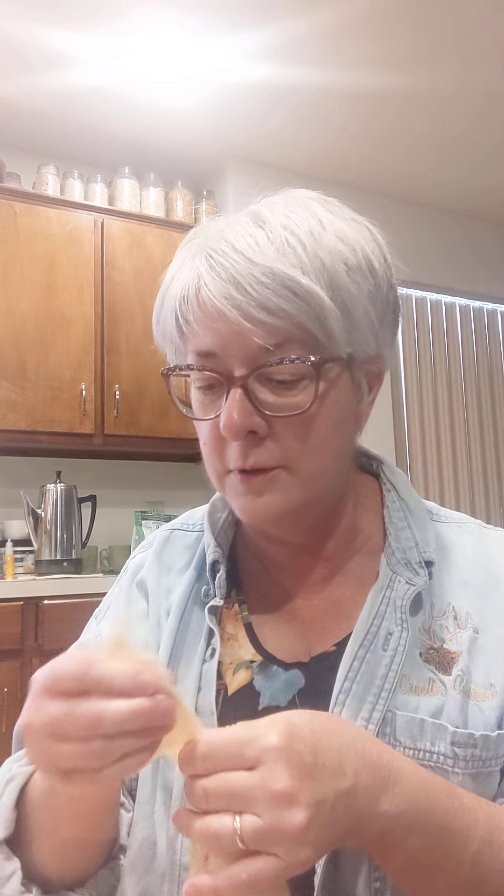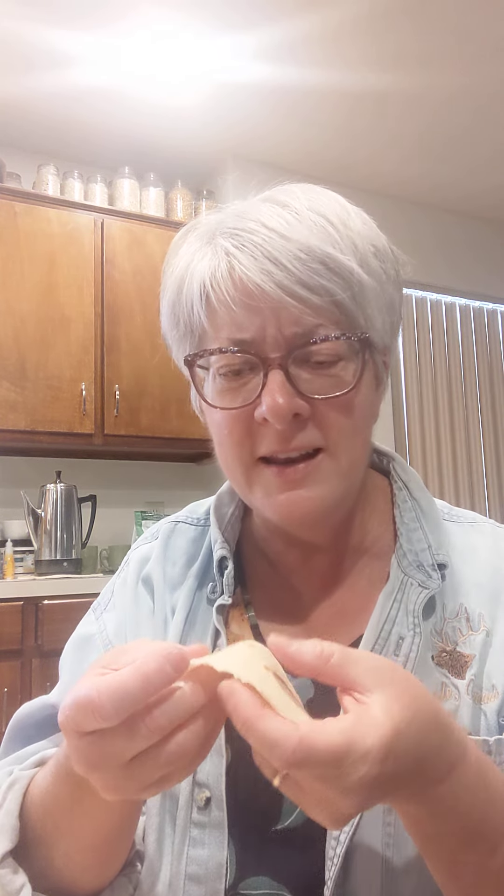I'm going to put some butter on this later. Oh my wow, y'all — look how thin that is. I never get mine that thin. She's amazing.